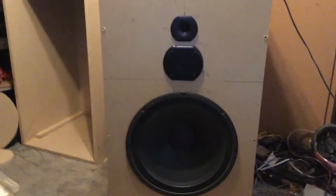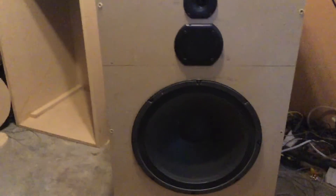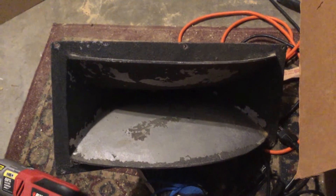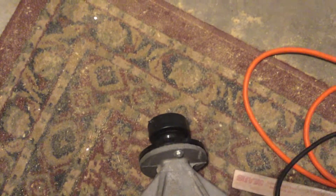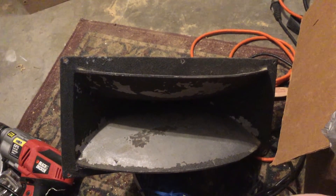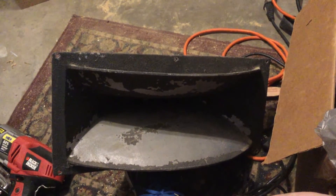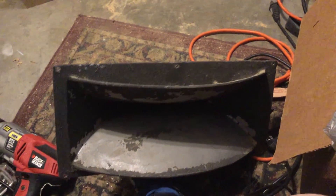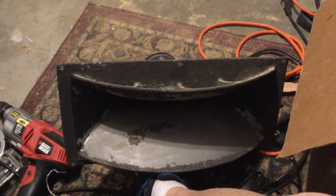The port seems to be working. If I'm not happy with the tweeter and mid-range, I do have this horn from Cerwin Vega — it has what looks like a piezo tweeter on it. I also have a set of Altec Lansing horns — I think four-section 511Bs if I recall correctly. I might put those in, we'll see. For right now, these are the speakers I'm going to use and I'll go ahead and test it out.